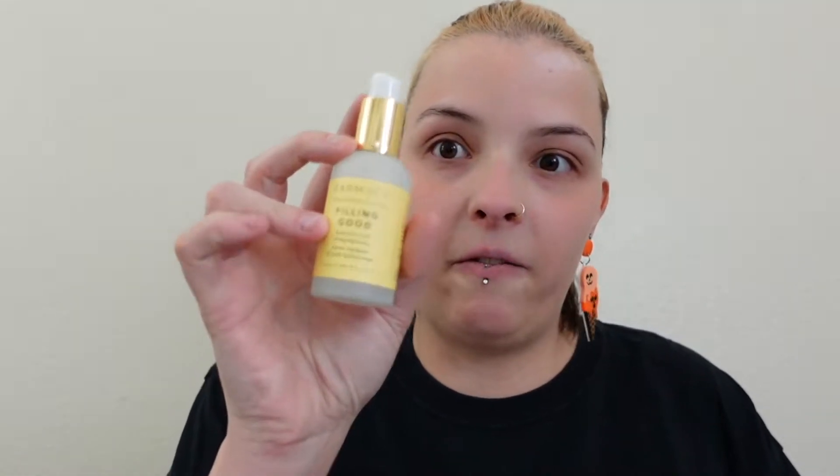I haven't done anything to my face at all. I'm going to grab a serum — particularly for fall in Nevada it's very dry, but I have pretty normal skin. I'm going in with the Pharmacy Feeling Good serum. I also want to do a little bit of a lip mask and let that set for a minute.